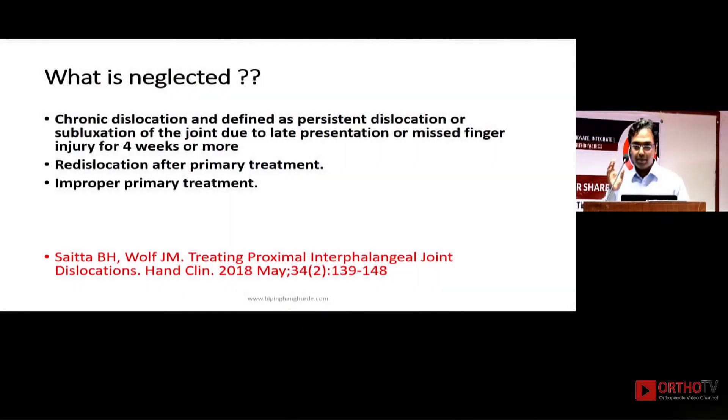My topic is chronic dislocations. A neglected or chronic dislocation is anything that presents more than four weeks after injury, a missed dislocation, or a re-dislocation after any primary treatment. Many of us operate primarily by various methods and the dislocation can recur — that is again a neglected dislocation — as can an improper primary treatment.